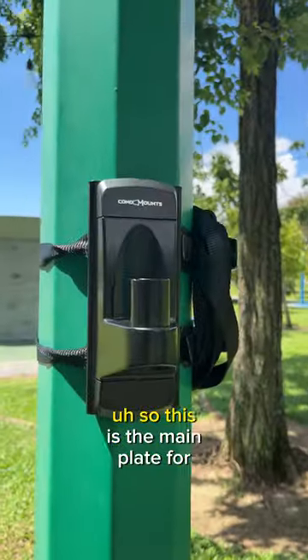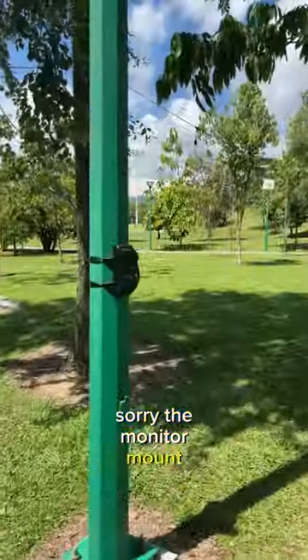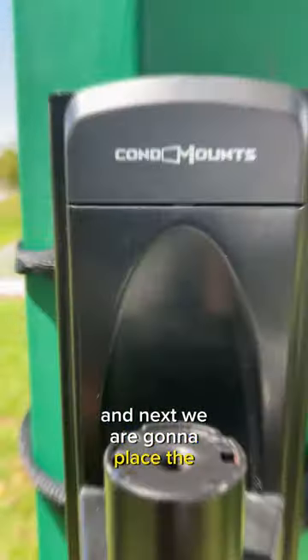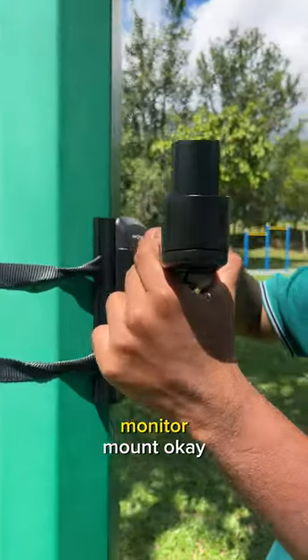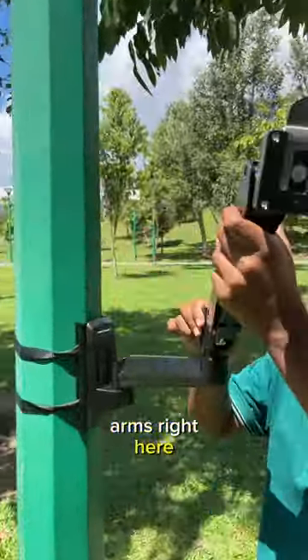This is the main plate for the monitor mount. Next we are going to place the arms for the monitor mount — there are two attachable arms right here.